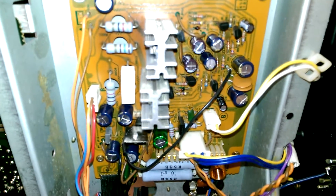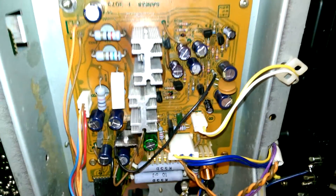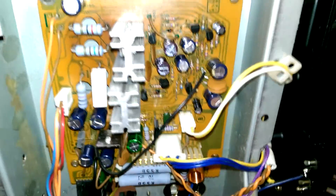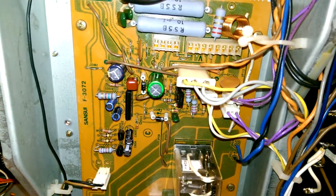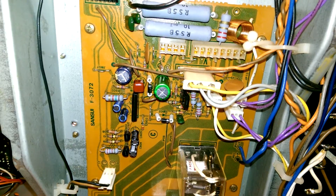Let's turn this over and show you some more stuff. All new caps on the audio power board. The power board on the other side is the RF power board. Again, new thermal compound on these little transistors here and that one there. New caps and all the cold solder joints have been taken care of. Ditto for the protection board — all new caps there, no cold solder joints.